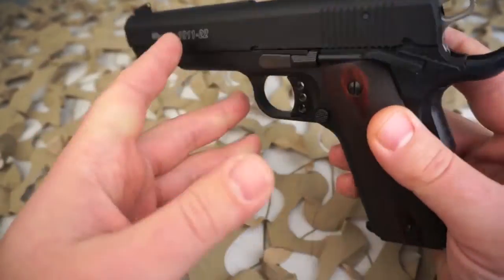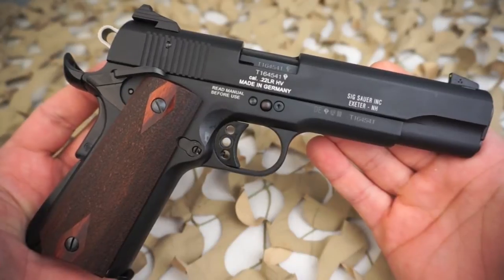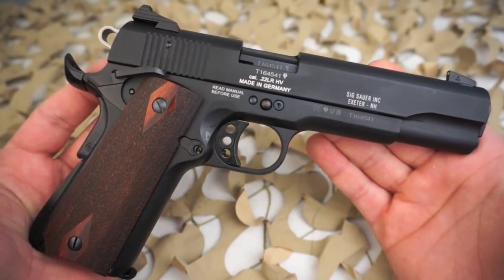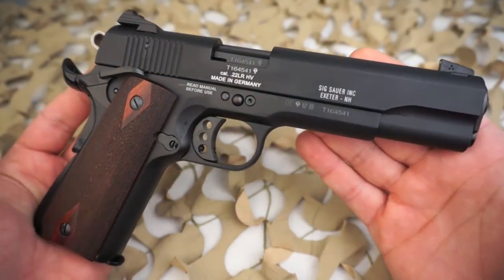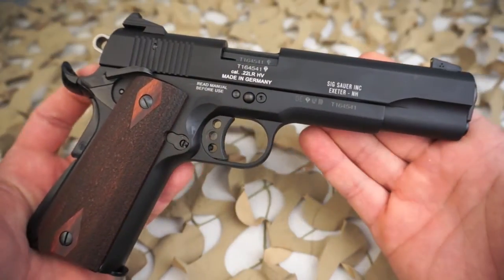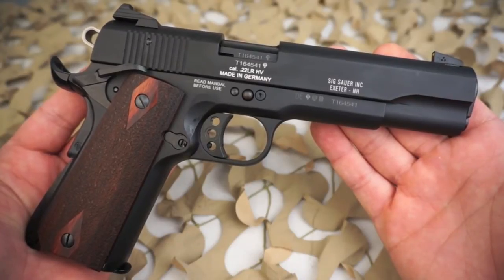A little bit about the 1911-22: this is a 22 caliber 1911 pistol built to the same dimensions as the full-size 1911 pistol. It features a lightweight metal frame and slide, low-profile three-dot sights, a working grip safety and ambidextrous thumb safety, making the 1911-22 a perfect training tool for 1911 fans as well as a fun plinking pistol for all ages.